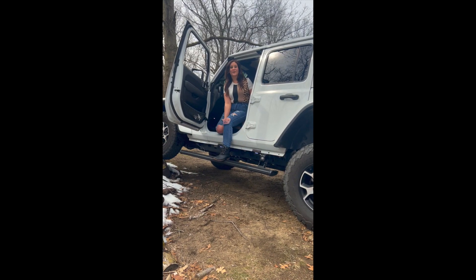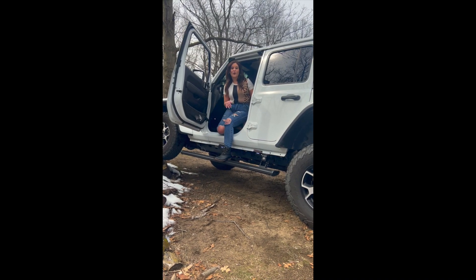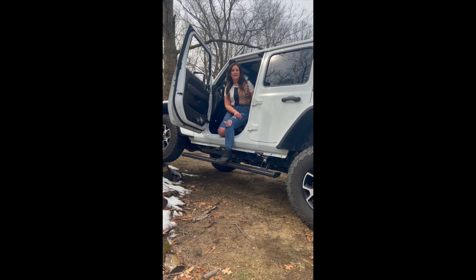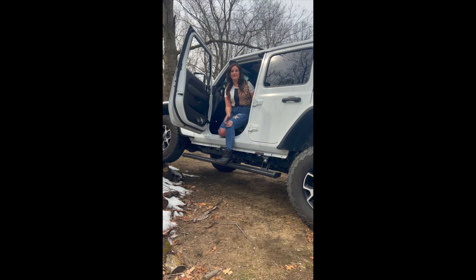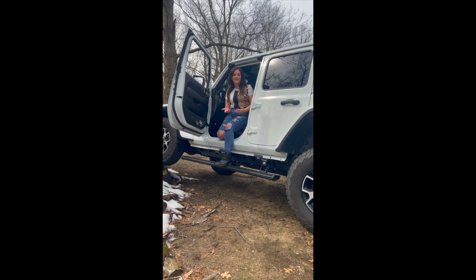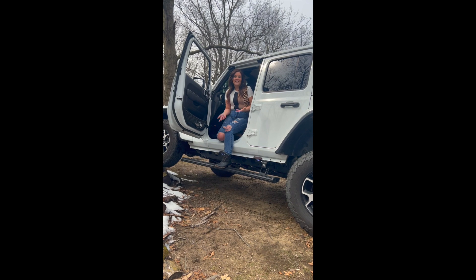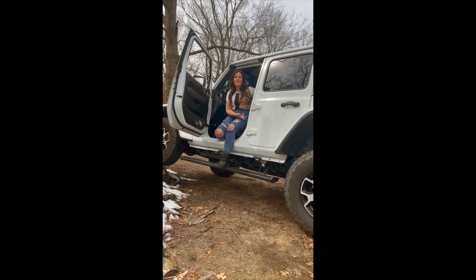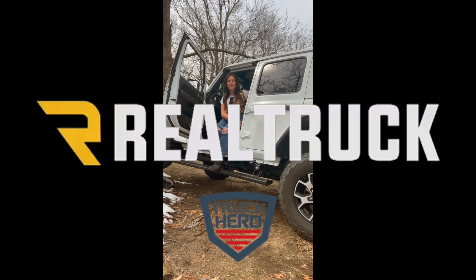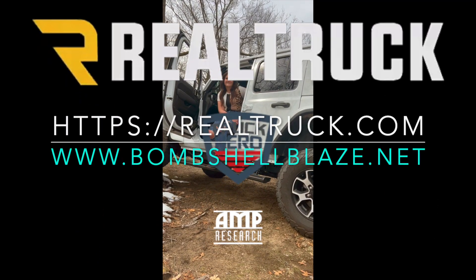If you're a shorty like me, have kids, or you're just looking for your own set of step rails, check out the AMP Extreme steps. This is what I have — I love them. You just see me get in and out; it's the easiest thing ever. I couldn't have done it without them because I couldn't get in last time. So grab them! Thank you so much to Real Truck, Truck Hero, and all of you guys for supporting me. Love you guys!